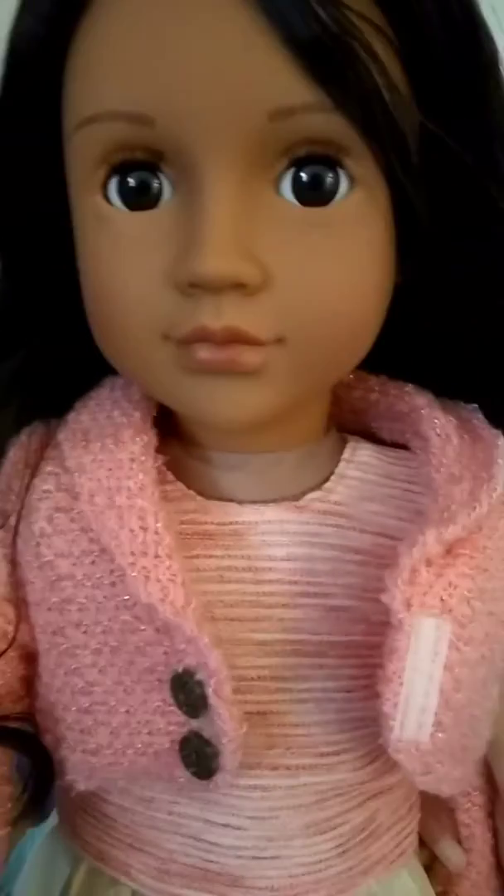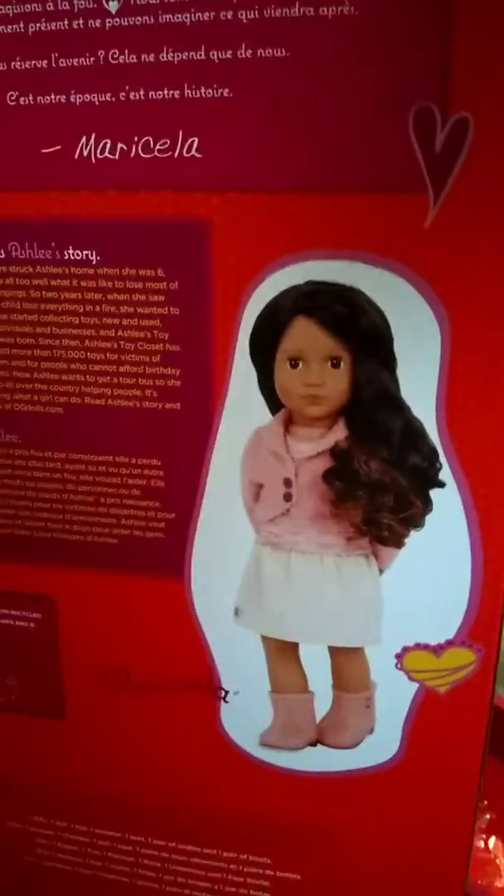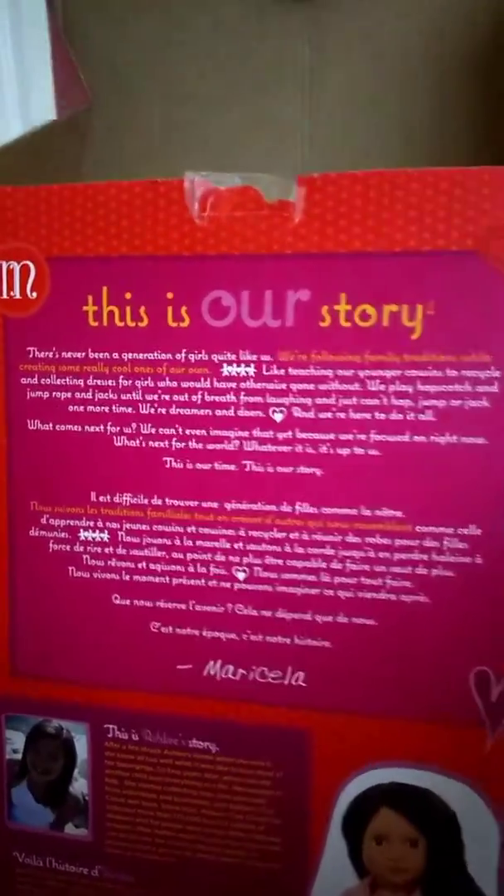I'll show you the box first so you can see how the actual doll compares to the box. Here is the back of the box — you can see the artwork here. It's pretty much the same on every doll, and there's also a story about a real girl on the back. It says Marisella on the front, and the box line is the same. There are also ties that hold the doll in the box when you purchase it.